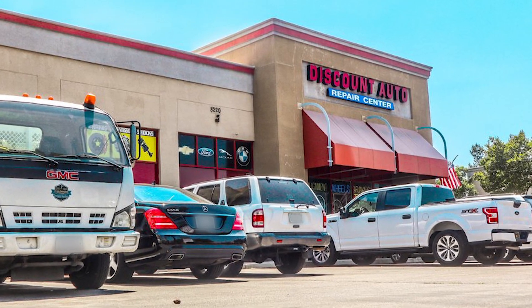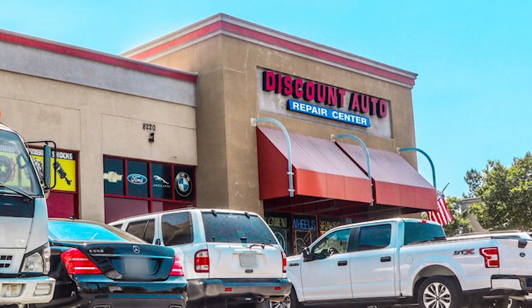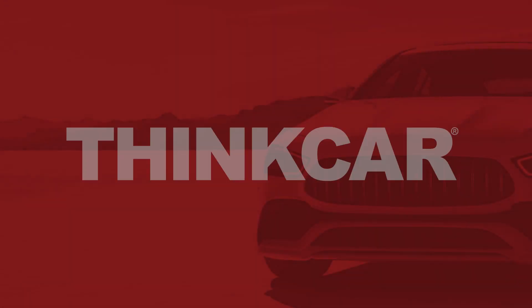Special thanks to Discount Auto Repair in Rancho Cucamonga. For more videos like this, subscribe to our channel and please like this video. Thank you.